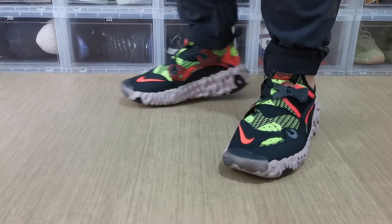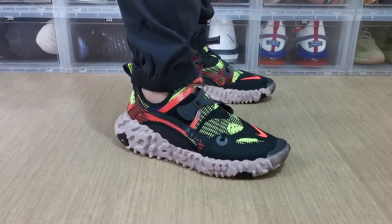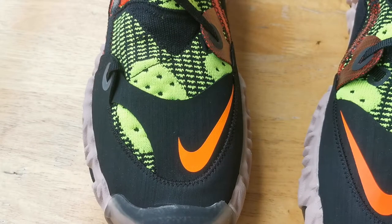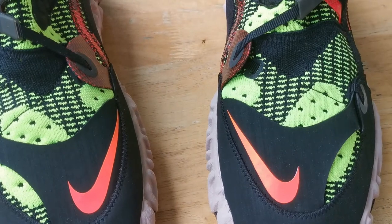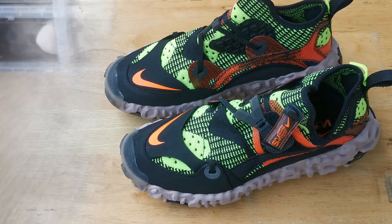This all-Flyknit upper feels great on foot and has a unique pattern which is a mix of black and volt. It has a one-piece construction, which means there is no separate tongue, and it hugs your foot and ankles. Now let's check on the different layers that we have on this sneaker.